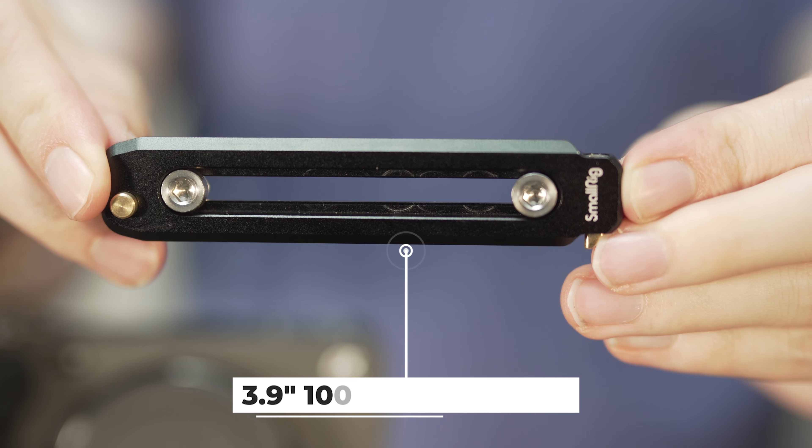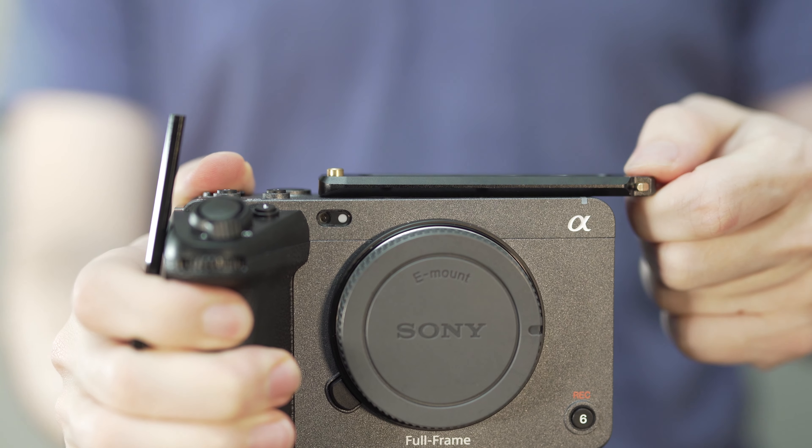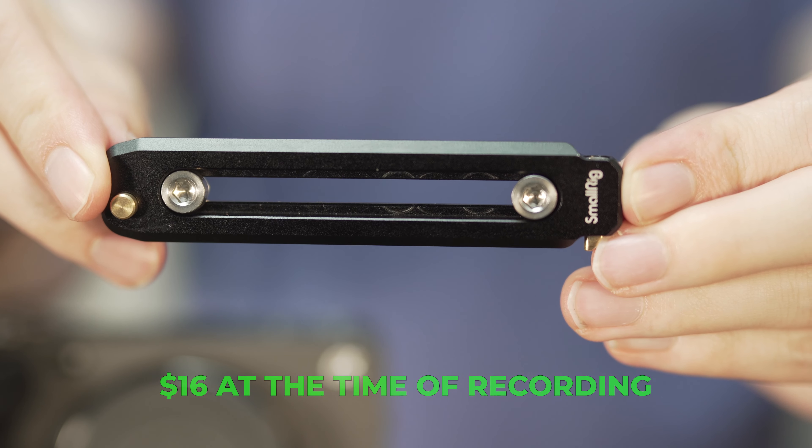The basis for this rig is a 3.9 inch, or 100 millimeter, SmallRig NATO rail. You could be just fine with the 70 millimeter NATO rail as well, but I went with 100 millimeter to make sure I had all the length I wanted to mount everything. It does hang off the side a little bit, but because of the side handle I use it doesn't really matter. I got this rail off Amazon for $16, so it's very affordable.